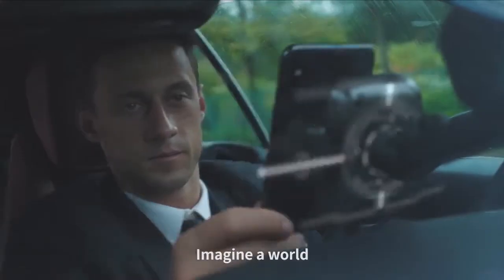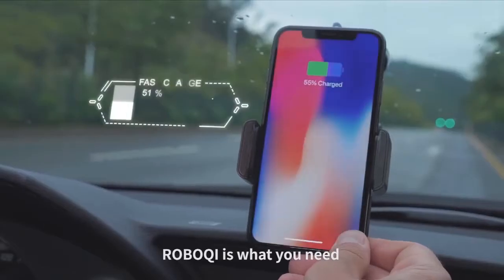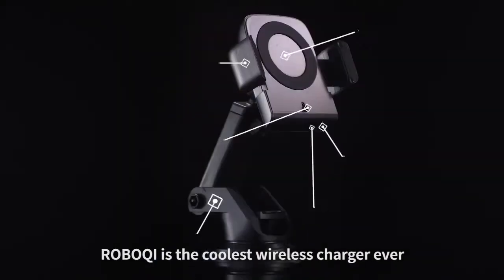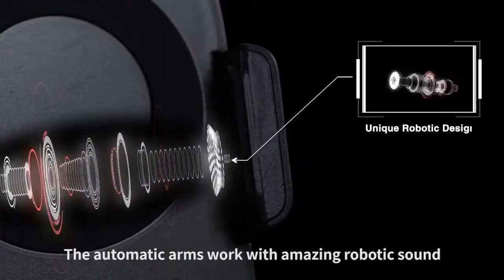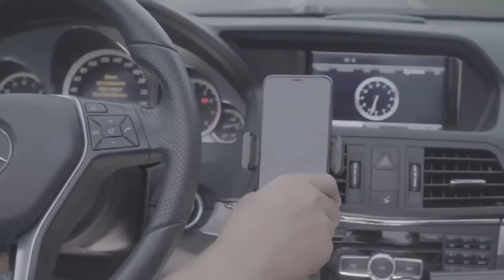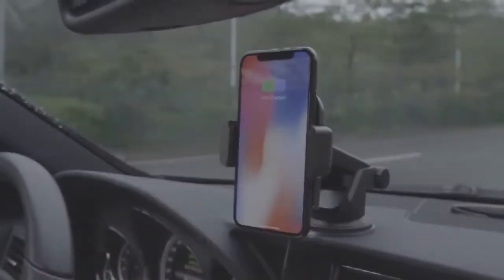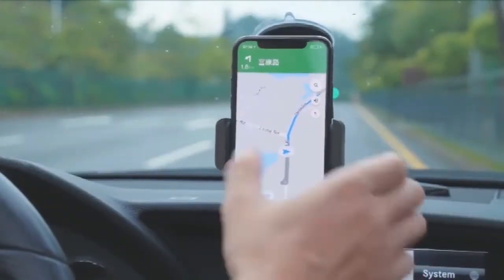Imagine a world where you can charge your phone without a wire. Robo-Chi is what you need. Robo-Chi is the coolest wireless charger ever, designed with a state-of-the-art robotic system. The automatic arms work with an amazing robotic sound. All you need to do is put your phone on — the phone will adapt to the sensor on the surface, which controls the robotic arms to close and open automatically.